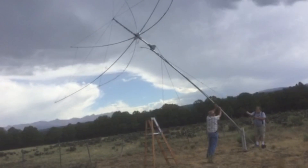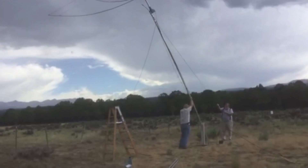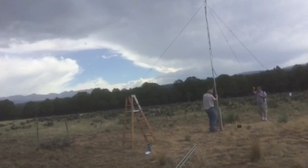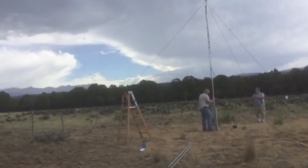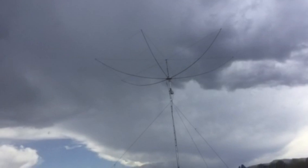Everything worked smoothly this time because I had engineered the erection process. The first time was by guess and by golly, and I dropped the antenna and broke it. I'm surprised I didn't do more damage, but the fix turned out to be easy and now the antenna is up in the air.